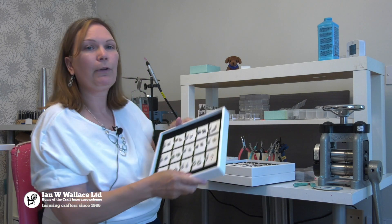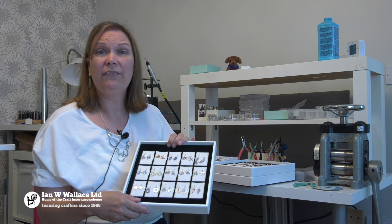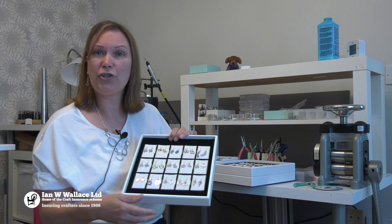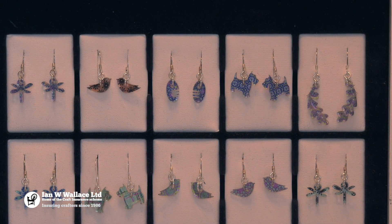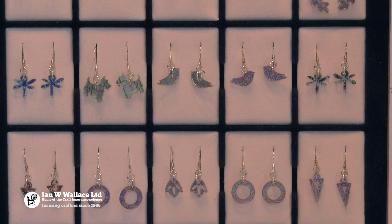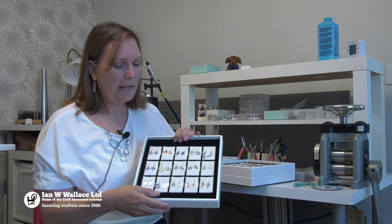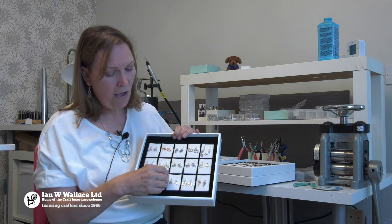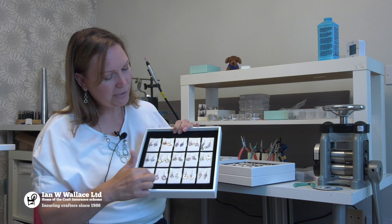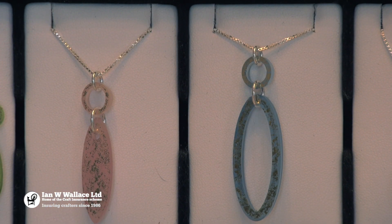I wanted to work with glass but couldn't afford all those lovely tools, so I thought how can I make some jewelry that looks like glass? I started to look at recyclable acrylics because I thought I should do something good for the environment. I didn't want to work with products I didn't feel comfortable with, especially since it's close to your skin, so it was nice to work with something recyclable. I put those same patterns onto little bits of acrylic with gold and silver on the back — each pattern was designed by me and my husband.